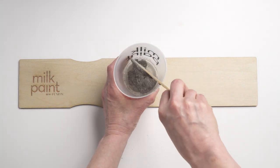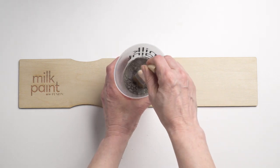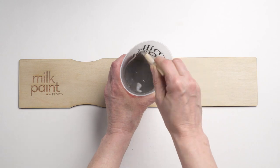Milk paint is so incredibly versatile that you can take any milk paint color and make it a stain, just by adding more water in your mix. Here we are using Gotham Grey, a great base for a modern driftwood effect.